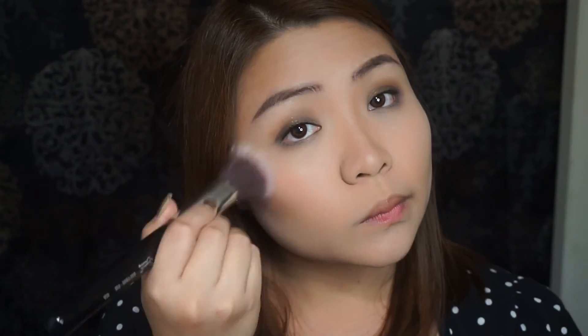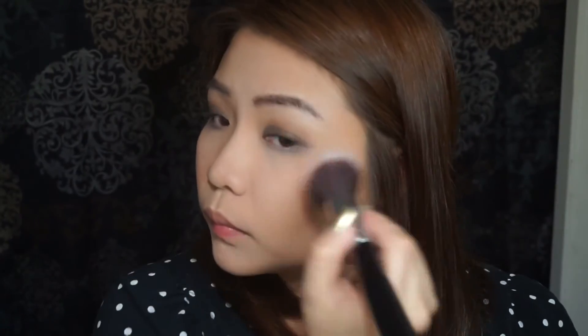For a natural looking glow, I'm going to use this Cream Blush from Can Make using a Stippling Brush.